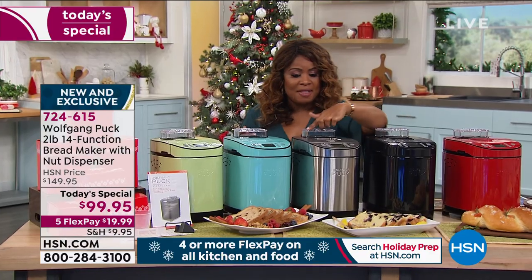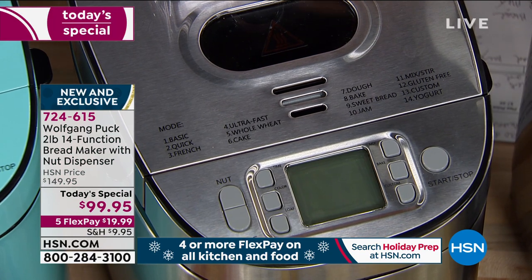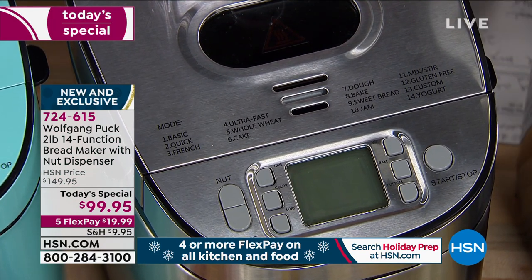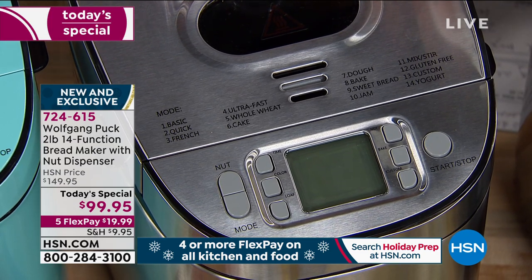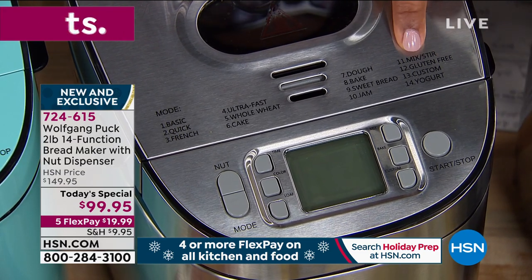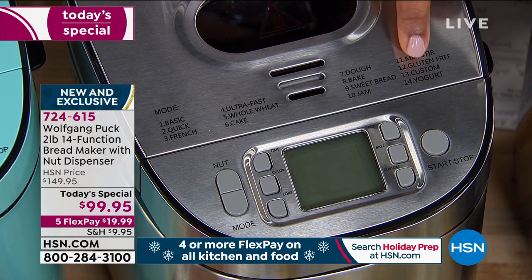I want to show you this and then Wolfgang is going to take over. This is what I love: let's say you've never made any kind of bread before ever, and you love the idea of making your own homemade bread. And if you eat gluten free, look at number 12 — gluten free bread, gluten free dough.